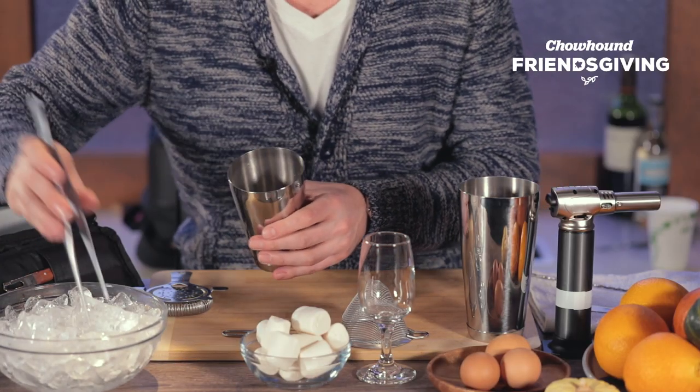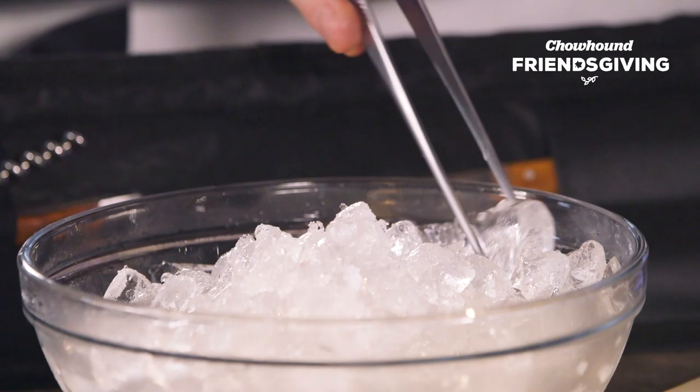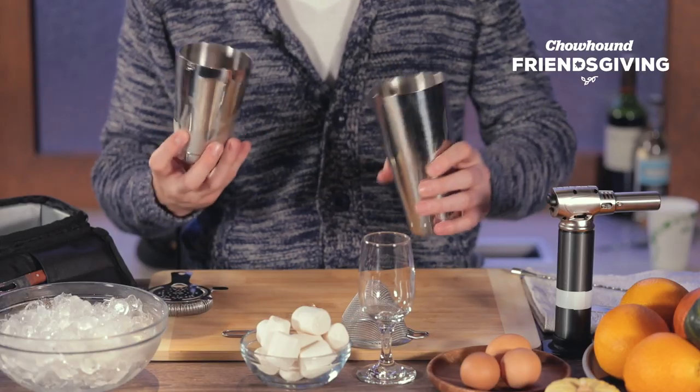While an egg white will bring beautiful foam to any cocktail, an egg yolk brings richness and silkiness — and for a sweet potato cocktail, it's perfect. We add ice to our shaking tin and shake our ingredients to emulsify and chill.